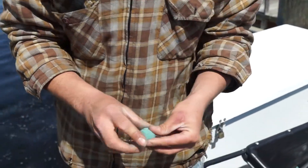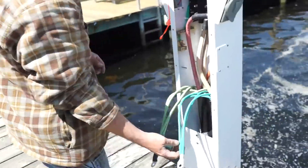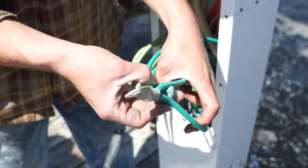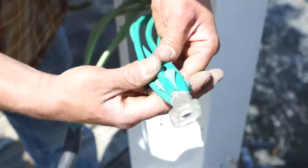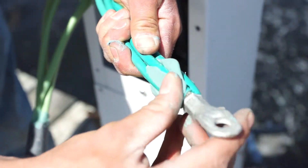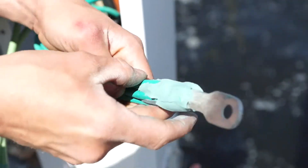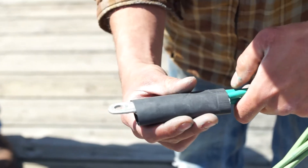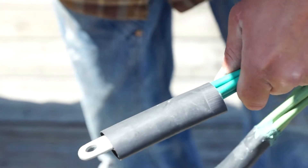If we had done it the way they designed it, you can see here there's ground cables that would have been exposed. So we found this product — give this a squeeze here — it kind of oozes out the sides. Smooth that right on over; it fills all the cracks really well. Then for the heat shrink, throw some heat on it.